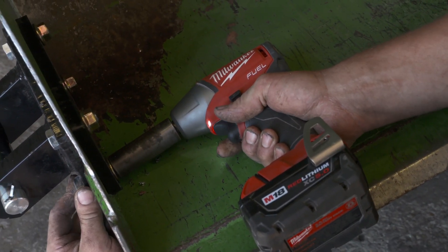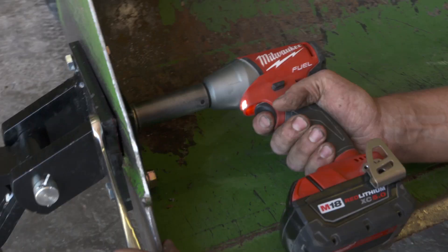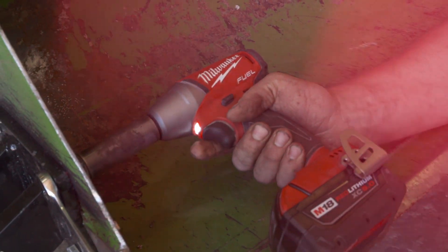My first impression was a fuel impact wrench. It was easier to maneuver — you can get into tighter quarters. The torque ratio on it was phenomenal compared to the other brands I've used.